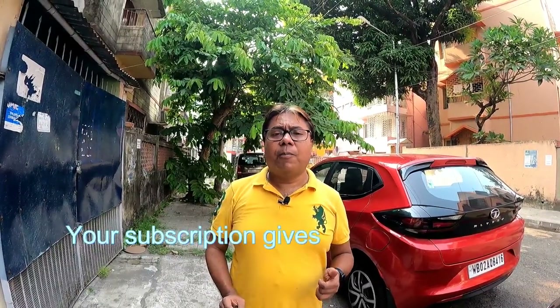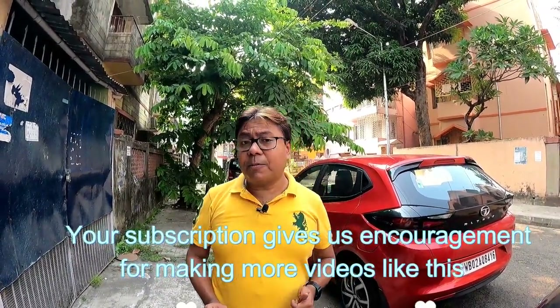So these are the settings you should follow during the summer months to get effective cooling from your car and conserve fuel. If you have liked this video, please do subscribe to my channel for more videos like this, because your subscription gives me encouragement to make more videos. Hope you are able to conserve more fuel and enjoy AC this summer. Thank you very much and goodbye.